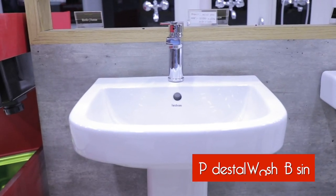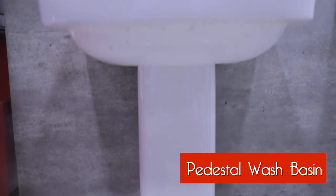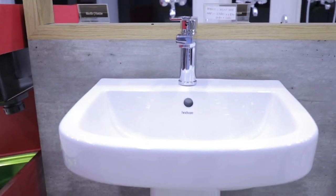Ye ek full body pedestal washbasin hai. Iska pura ek pedestal hota hai — aap agar neeche tak dekhiye — aur upar iska ek washbasin hota hai. Iske andar bhi various sizes hote hain: yeh 12 inch se lekar 36 inch aur 48 inch ke sizes mein bhi aata hai.